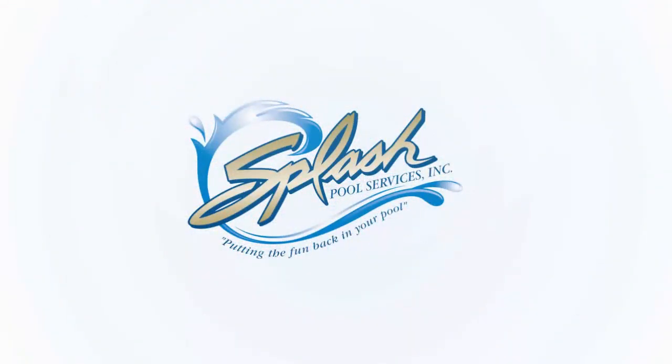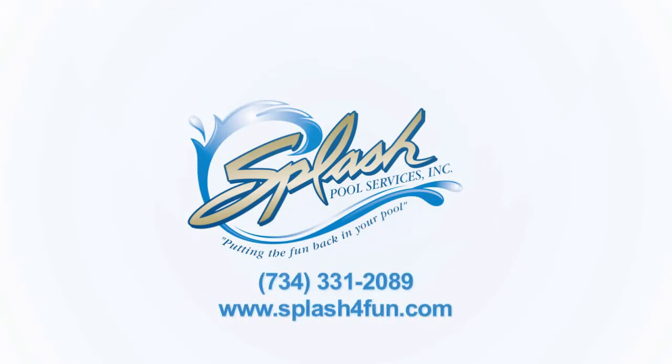That's another segment of swimming pool service tips with Chris Ferris, owner of Splash Pool Service. If you are in need of fiberglass pool repair, vinyl liner pool repair, equipment, or maintenance, give Chris Ferris a call at 734-331-2089 or visit him on the web at splashforfun.com. Splash Pool Service, putting the fun back in your pool.